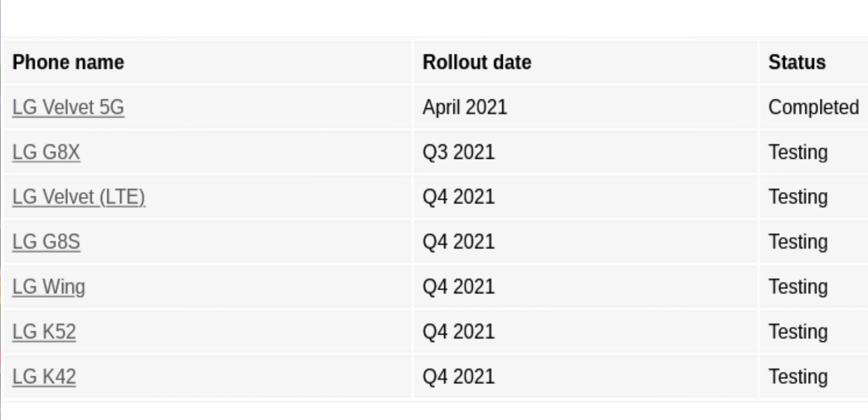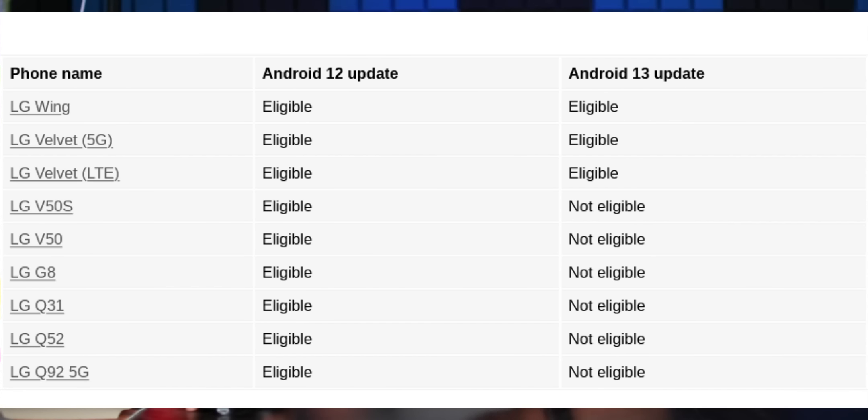LG has promised to present a video about Android 11, 12, and 13 updates. We will review the road map. You will see Android 11, and looking at Android 12, you will also be looking at Android 13 for the LG Wing. You will also be looking at the LG Velvet, the 5G variant and the LTE variant. In India, you will be looking at the LTE variant with Android 13.